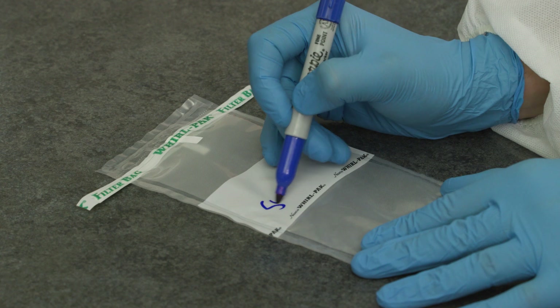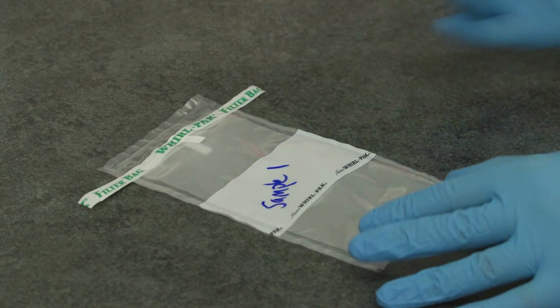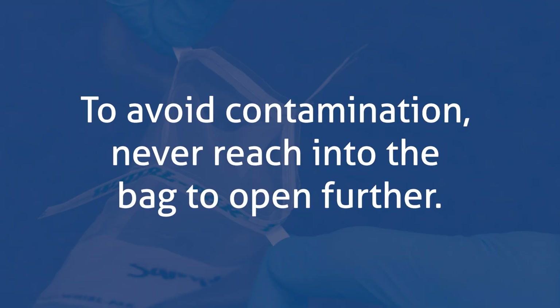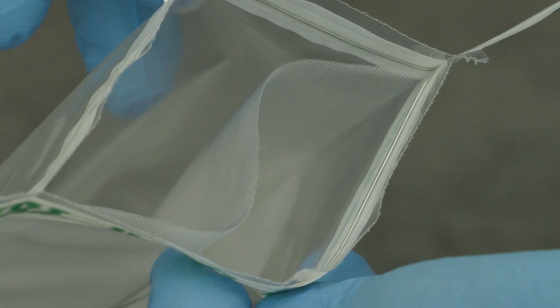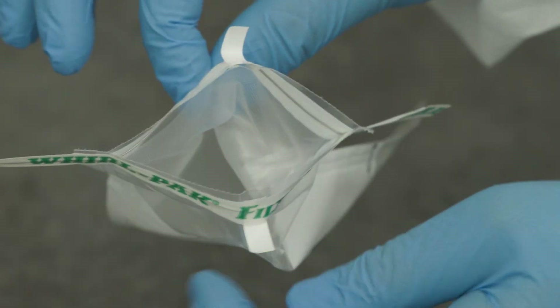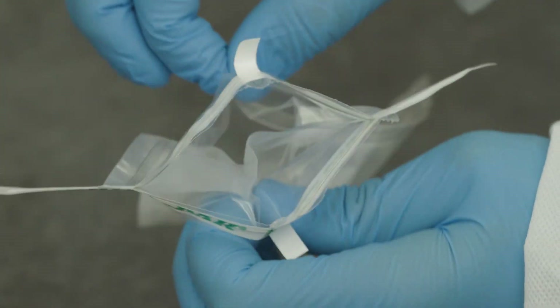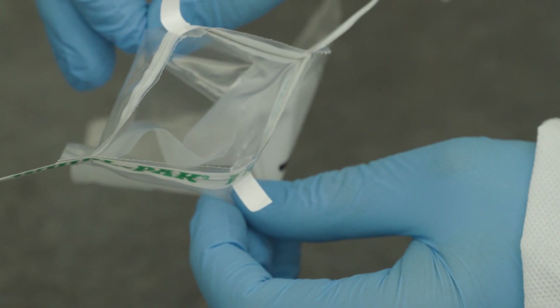Begin labeling your sample bag with the sample name or ID number. Next, aseptically open the bag. To avoid contamination, never reach into the bag to open it further. The bag is separated by a lateral filter. It is important to put your sample into only one side of the filter. If the filter is in the way, push it to the side with a sterile implement or pinch the filter from the outside of the bag and pull to the side.